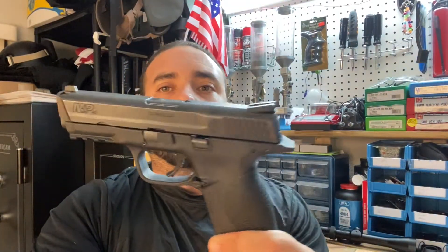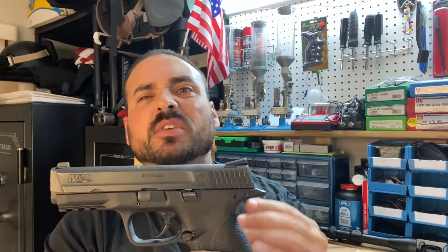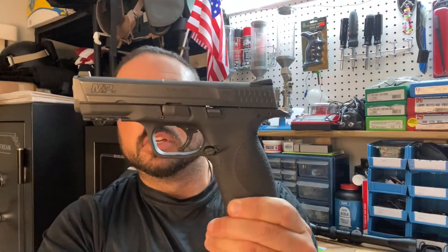This is the M&P40 when they first started coming out. Now originally I didn't intend to buy this gun. What happened was I wanted to buy a Glock, but the Glock was about 90 dollars more. Back then when I was a younger person I didn't have the money I make now, and so that 90 dollar difference stopped me from buying the Glock and I settled for this one.